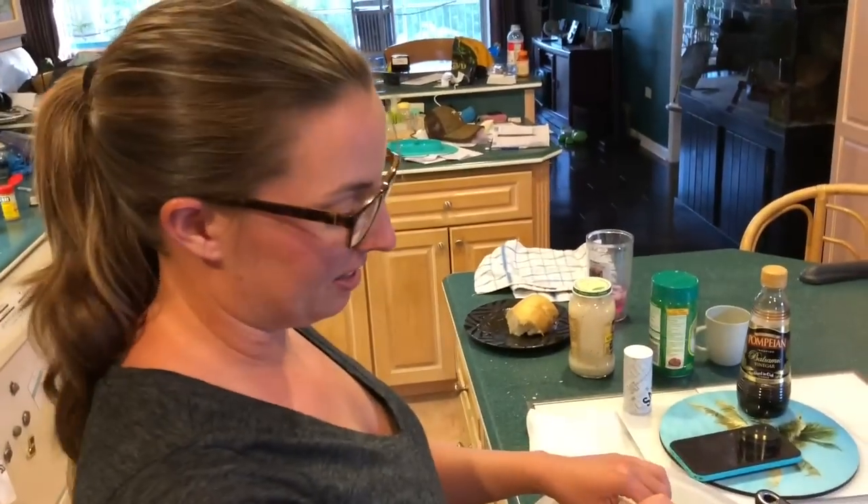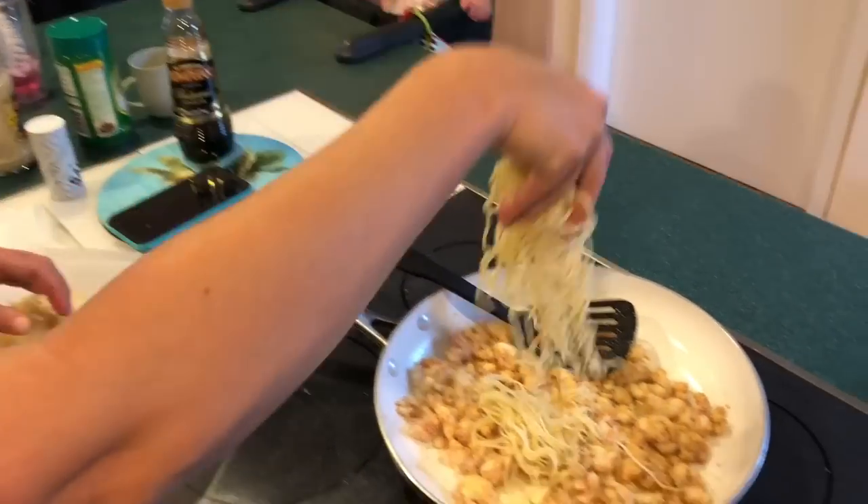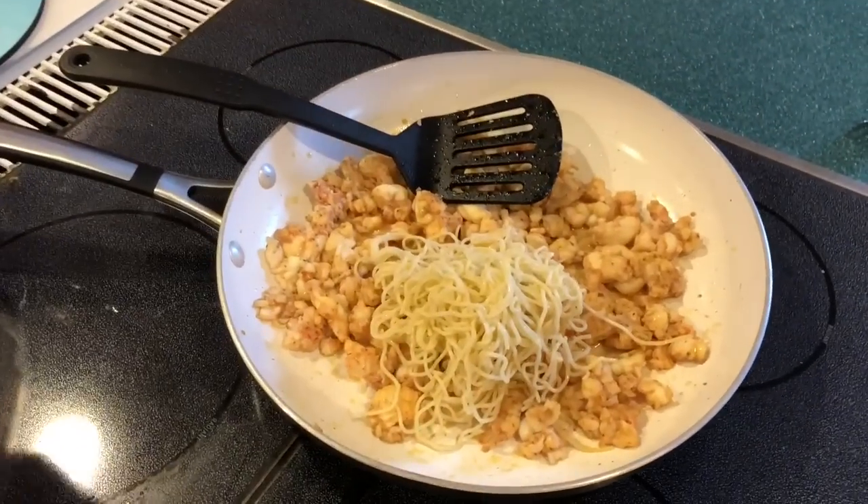I made some spaghetti and meatballs last night and had way too much pasta, so I'm just gonna reuse the pasta. Nick's gonna eat the meatballs.